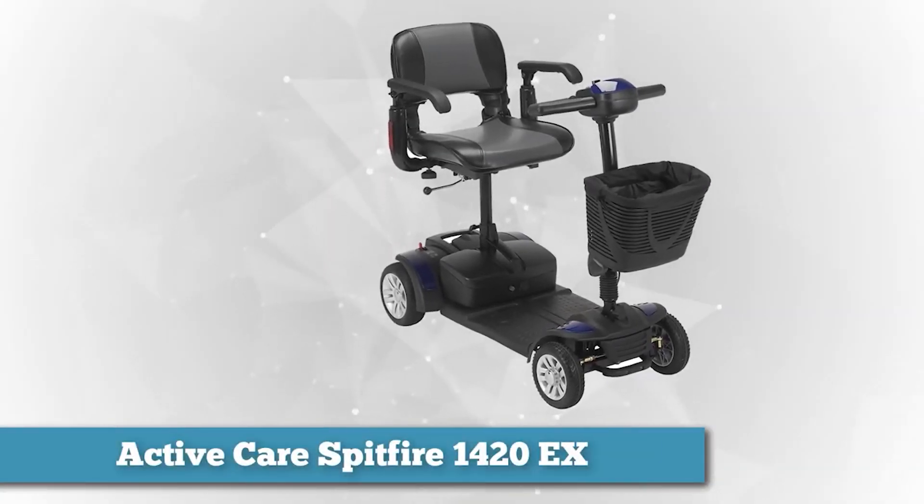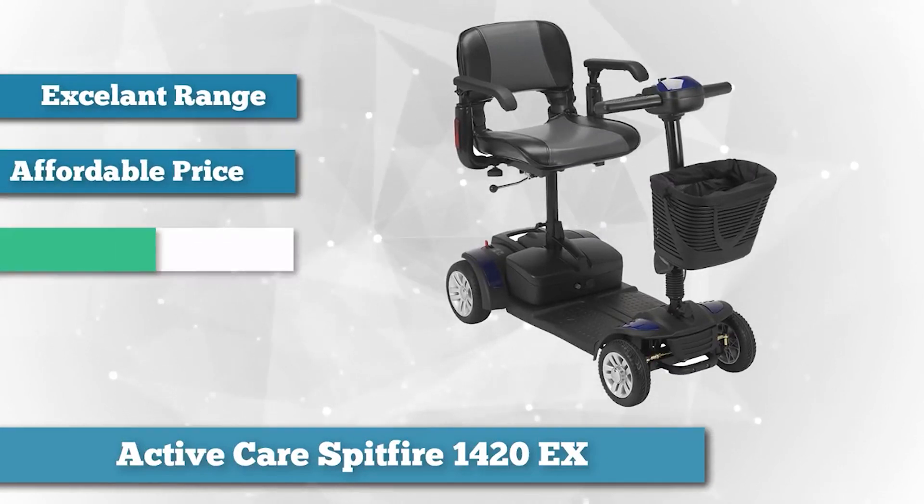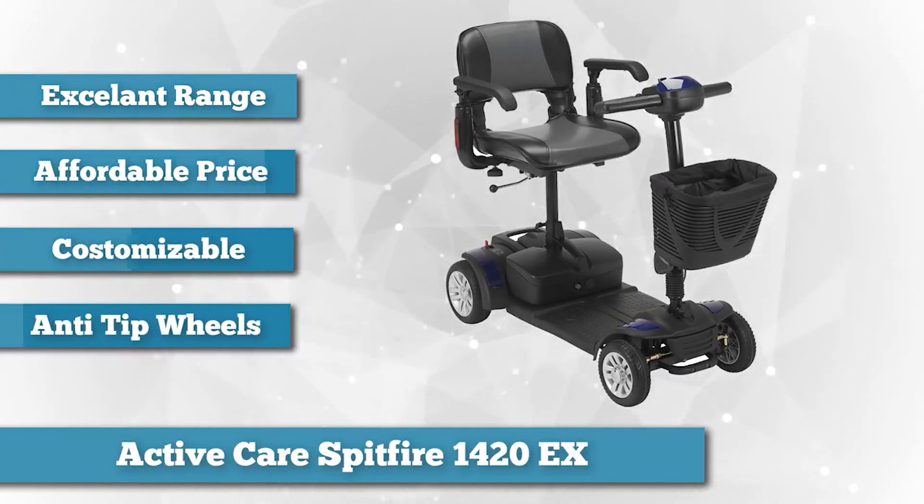The best feature of the ActiveCare Spitfire is the ability to extend its range up to 15 miles with optional heavy-duty batteries. If you want the greatest range at an affordable price, don't overlook this chair.